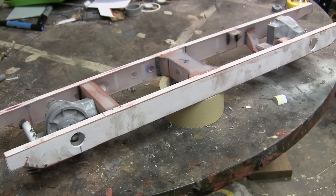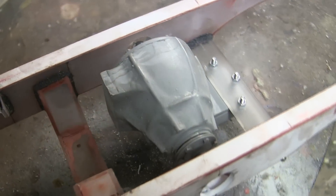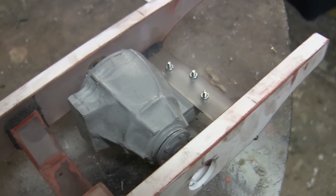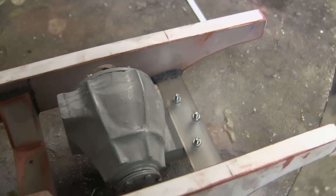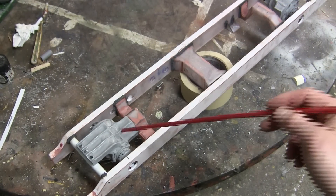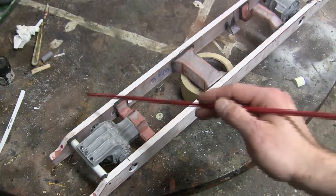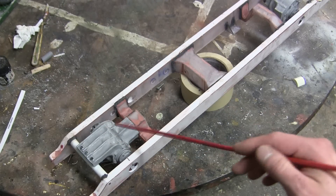Since the last video update, progress has been made to the model's front and rear differentials and they have been completed and mounted to the frame. For those who do not know what a differential is, the differential is the component on a vehicle that takes the output from the transmission and then distributes that to the road wheels.